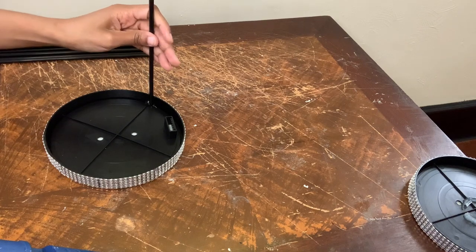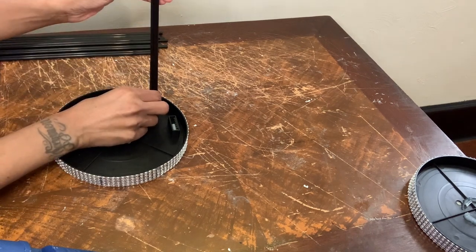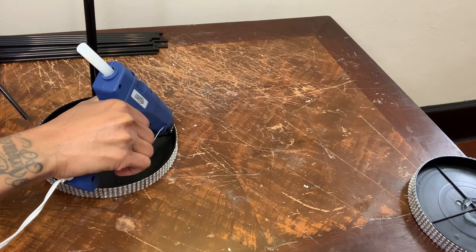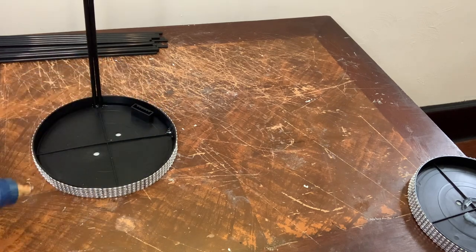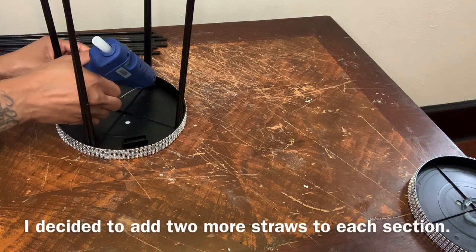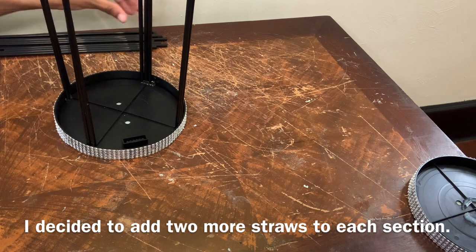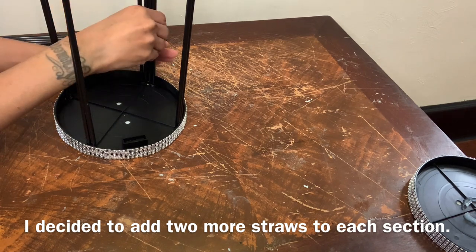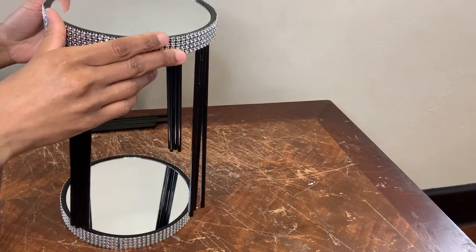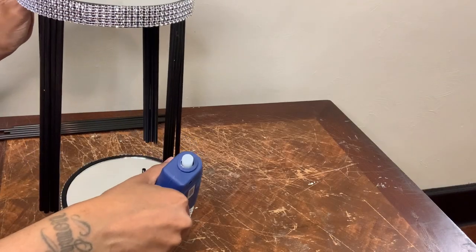I'm gluing two straws where each line begins. This part was a little challenging for me because the straws just would not stay in place. But if you are going to recreate this project, once you put the glue down, you have to hold the straws in place until the glue dries a little bit.